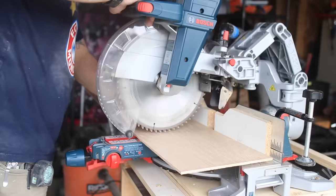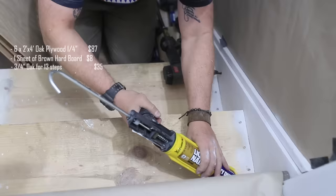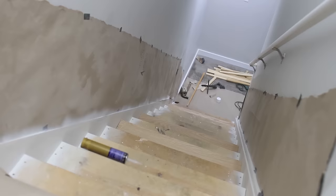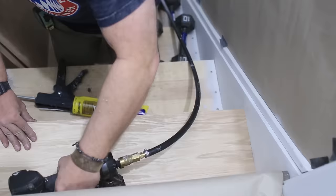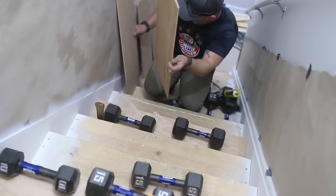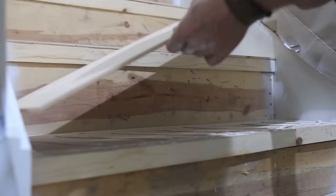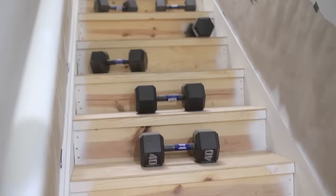Using the original cutoff from the front of the stairs as a measuring guide, I cut all of them down to size on the miter saw. Then I installed the plywood treads to the stairs using some liquid nails and a brad nailer. I ended up switching to a pin nailer, and that basically eliminated all the nail holes. I repeated the process for all the steps, making sure that the plywood lined up with the front of the step. I found that extending the plywood out past the step by about a sixteenth gave me a tighter fit and virtually no gap when I installed the front solid oak piece.